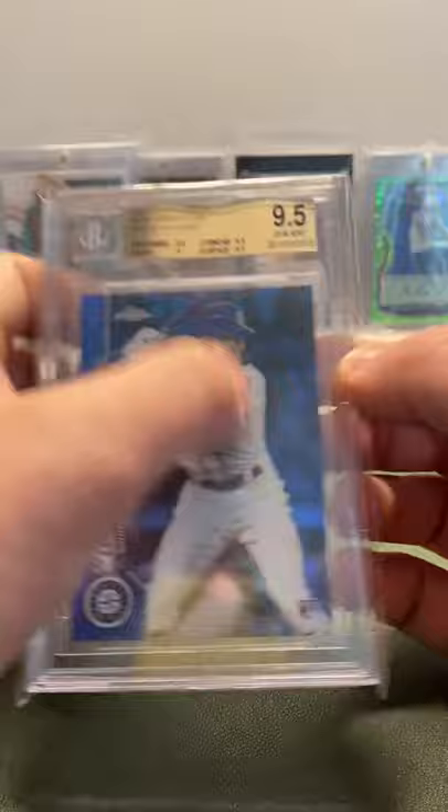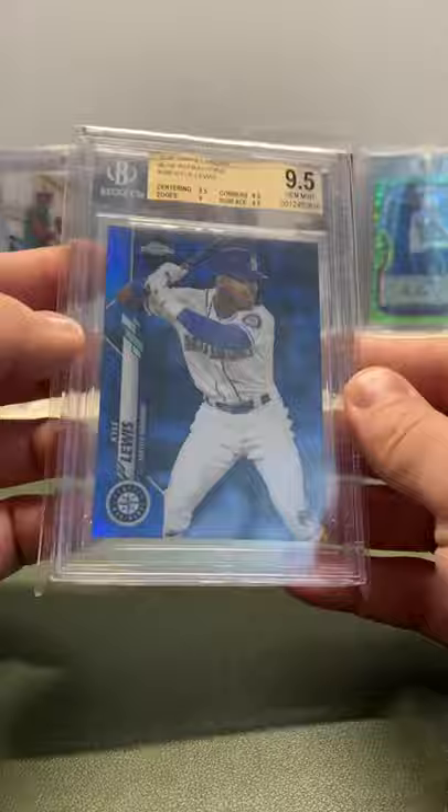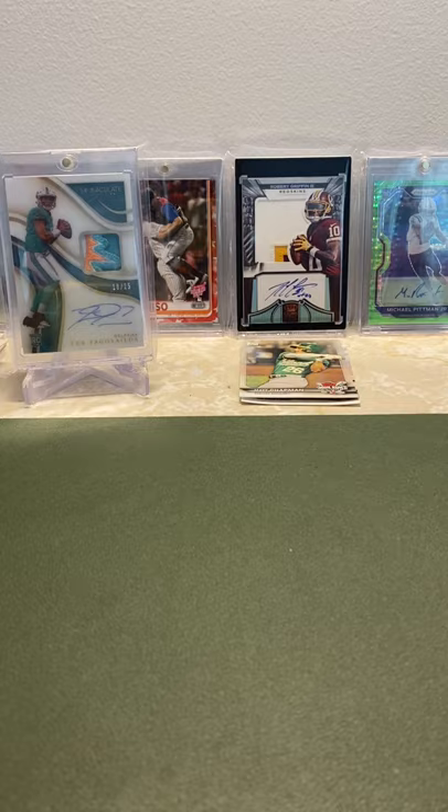Next we have a regular blue — this one is a BGS 9.5, has a 1.9 subgrade but the rest are 9.5 and above. It is out of 150, the blue version — color match. Super sick. Love the BGS case on these.